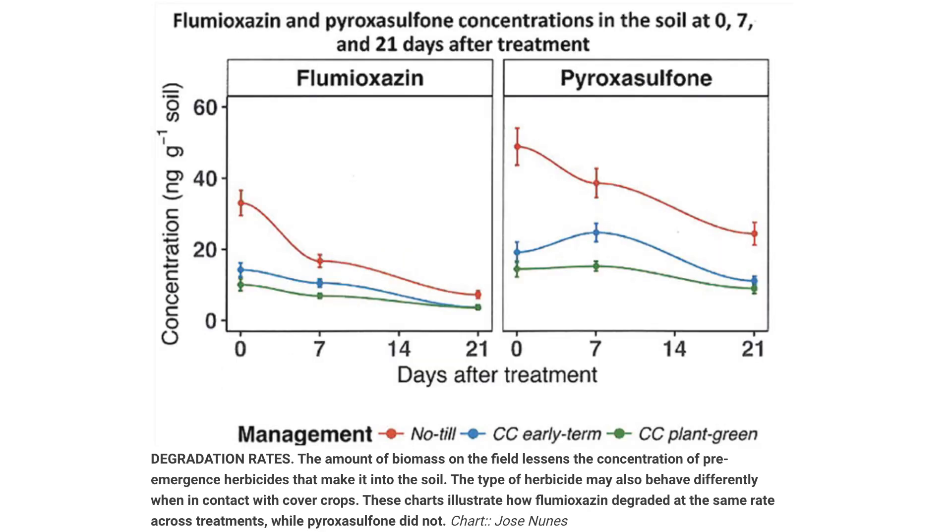His research also showed the importance of using a cover crop along with an herbicide program for successfully suppressing weeds. A cereal rye cover crop shouldn't be a substitute for herbicide applications, Nunez says, because the pre-emergence herbicide is needed for residual weed control.